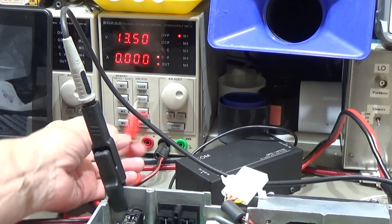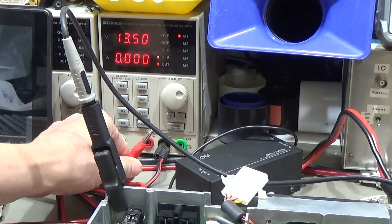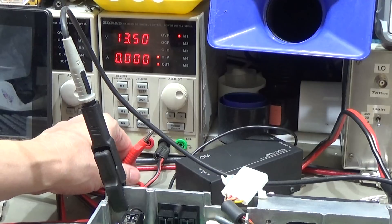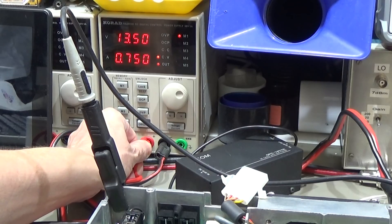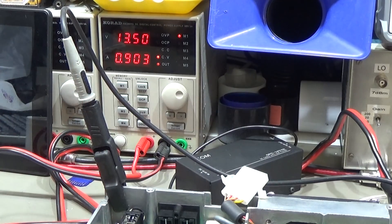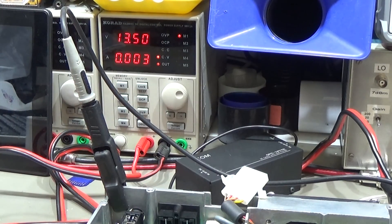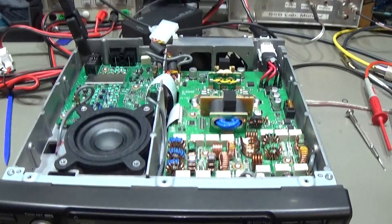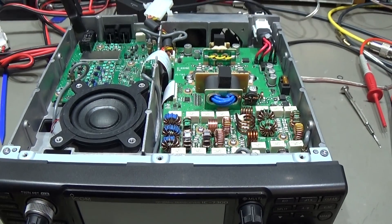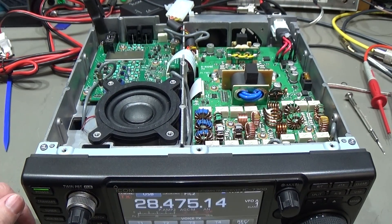First we plug it in and I want to see what the standby current is. As far as I remember it should be around 3 to 4 milliamps. Let's see — oh, it is already turning on! We have a current of 3 milliamps, which is what I wanted. The radio turned on directly, which is really great. Let's press the power button and it is coming up — great!